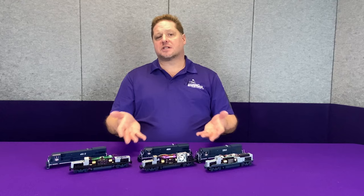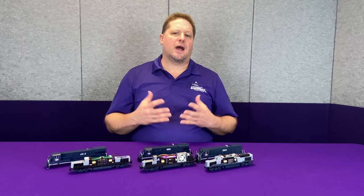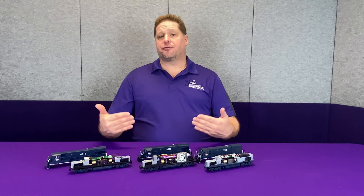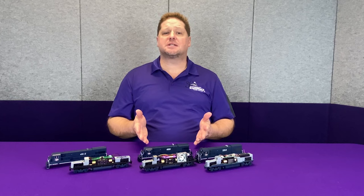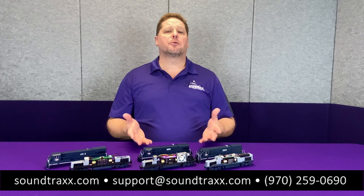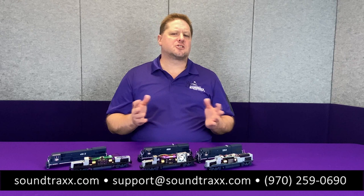So here I have three different examples of a similar locomotive that have drastically changed over the years, requiring three different types of decoders and three different types of speaker enclosures. When looking to do a decoder installation, take a look at your model and find out what's the best fit — you may have models from two different generations that don't look anything alike inside. For more information, we have a decoder selector on our website that we try to keep up to date. If you have any input or need assistance, feel free to email us to help update the decoder selector. And as always, if you get stuck or have any questions, feel free to give us a call at Soundtrax.